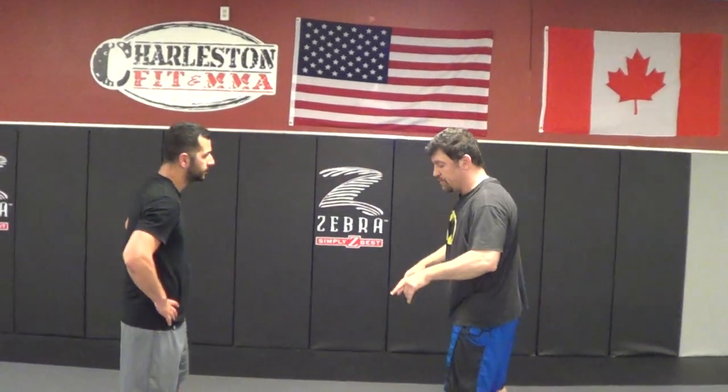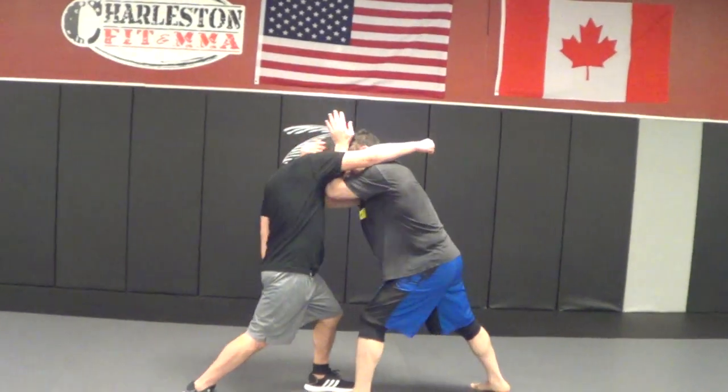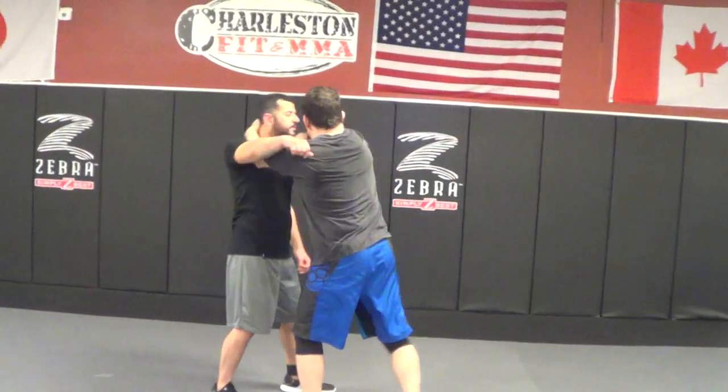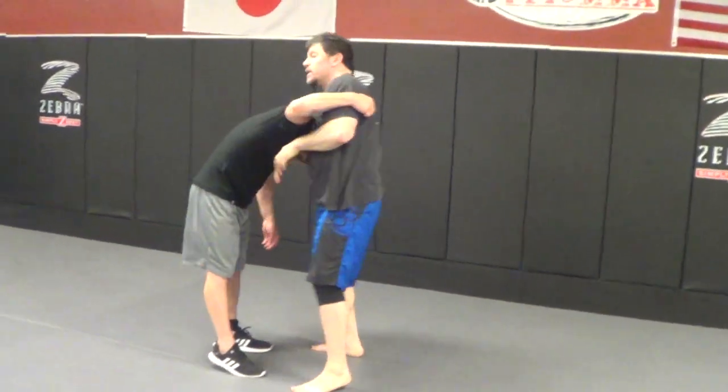Look at my pottery defense video from the other day. One more time slowly — I spear into him, he throws the hand, boom, I cover. Knee, knee. He comes up — elbow, elbow, elbow. And then maybe I go into a guillotine choke, right here.